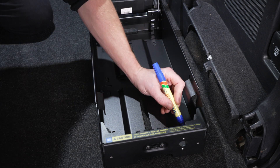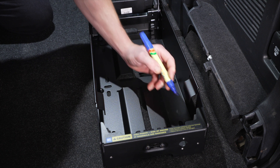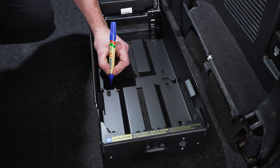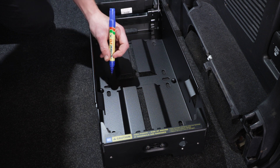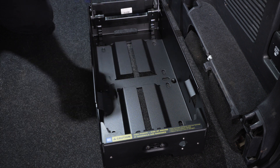Using the PowerDock as a template, mark out where you'll be drilling your six holes. Using either the vertical or horizontal mounting slots in the PowerDock, you will need to mark two at the top, two in the middle and two at the bottom. These will be where you will drill into your mounting surface.